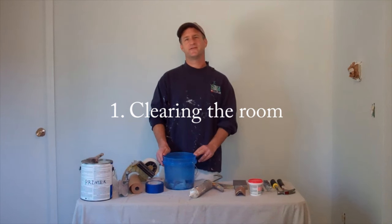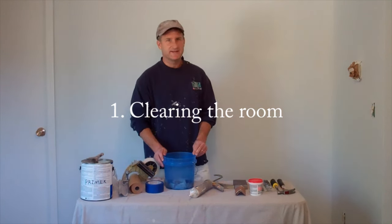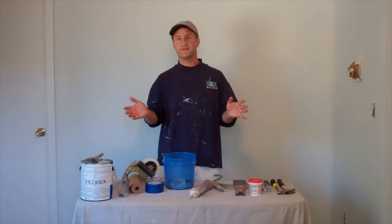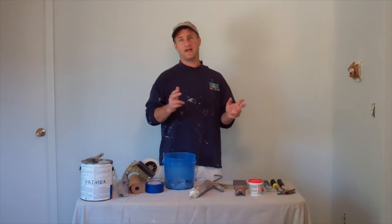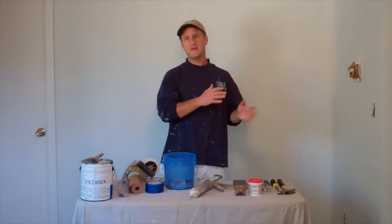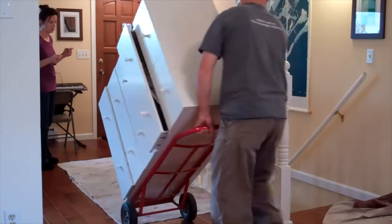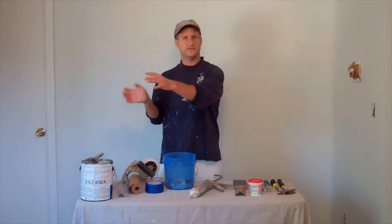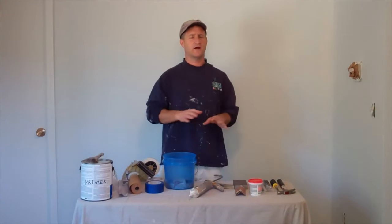Now the very first thing you want to do when you're prepping a room for painting is you want to clear the room of everything. Get the bed out, get the dressers out — maybe you put your beds in the basement for a few days and sleep down there. The dressers go in the living room. In the long run, it just saves a lot of time if you're not trying to work around stuff and do one wall at a time.